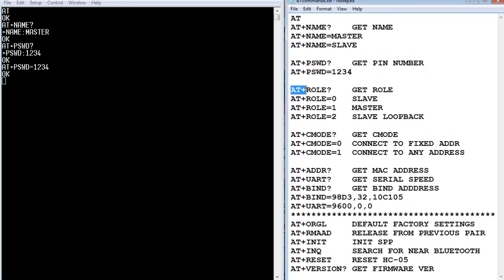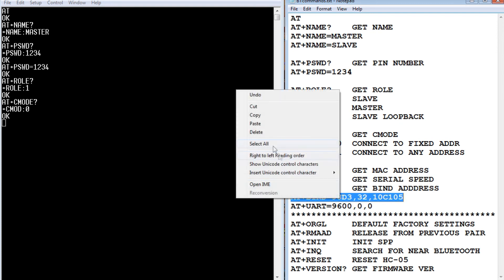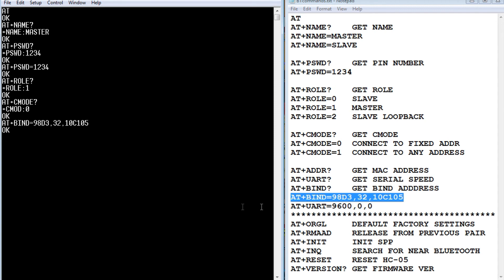For AT+CMODE (connect mode), it should be set to zero — that means connect to a fixed address, which is what we want since we're binding to the slave. If it were 1, we'd change it to 0. Now for AT+BIND, we take our slave's MAC address and bind it to the master. We copy and paste the address, get an OK, then verify with AT+BIND? to confirm the correct address is stored. That's essentially all we need to do for the master.